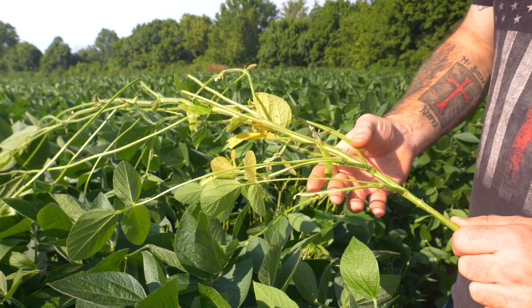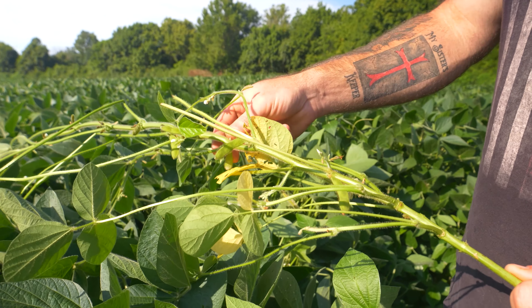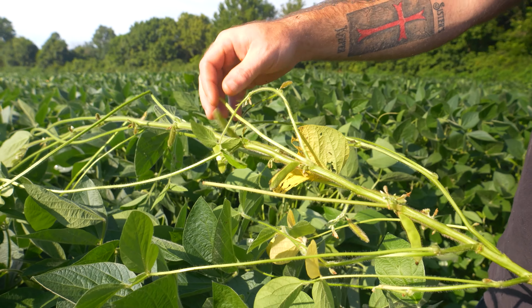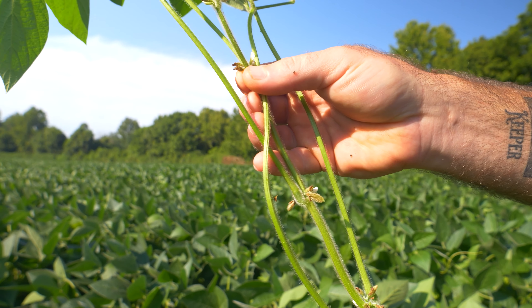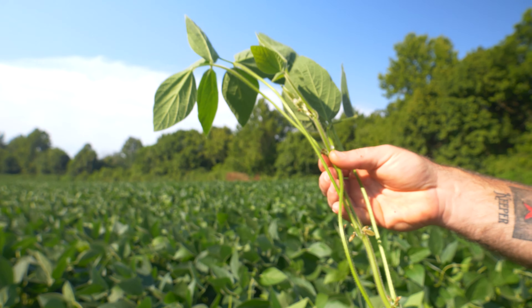We don't have to run completely on the ground — we can pick it up just a little bit. Pretty much this whole field has been really consistent. The first beans we're putting on here have mostly been three-bean pods, but we're starting to see pods setting on the upper node sites — once again, it's the perfect time for us to hit that R3 fungicide.